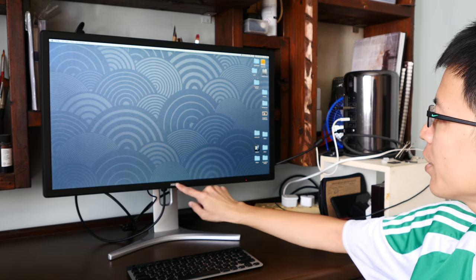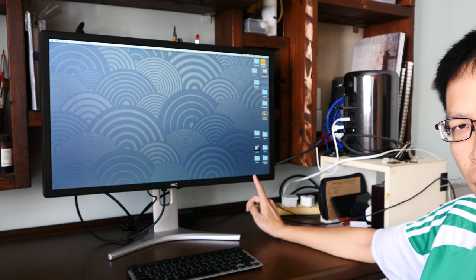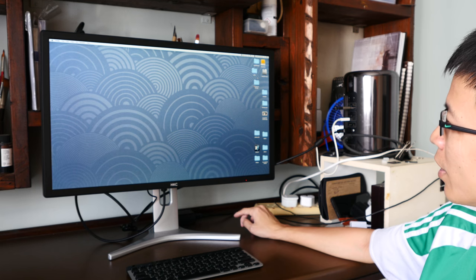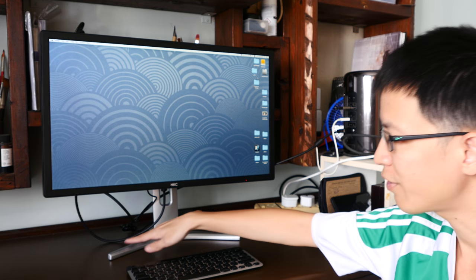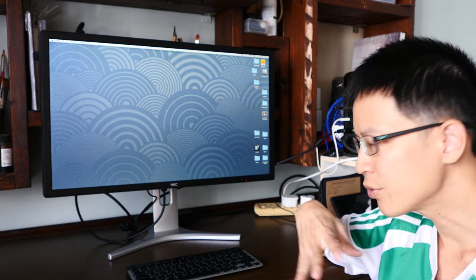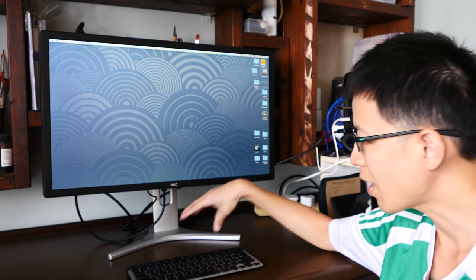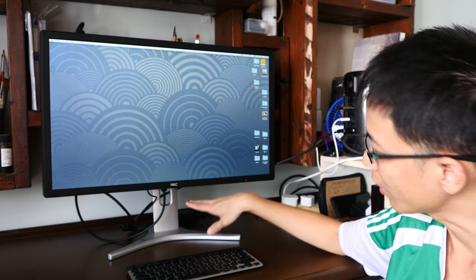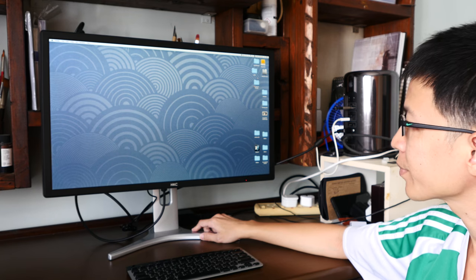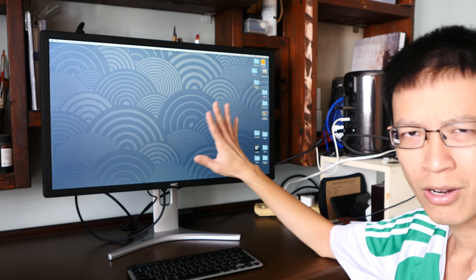This is how the display looks after setup. The design is very simple and clean, and the build quality looks decent enough. The bezels are quite thin. There's a logo and a red power indicator light which I find a bit distracting, so I'll use black tape to cover it. I like the stand because it has a very minimal footprint on my table compared to my BenQ monitor.